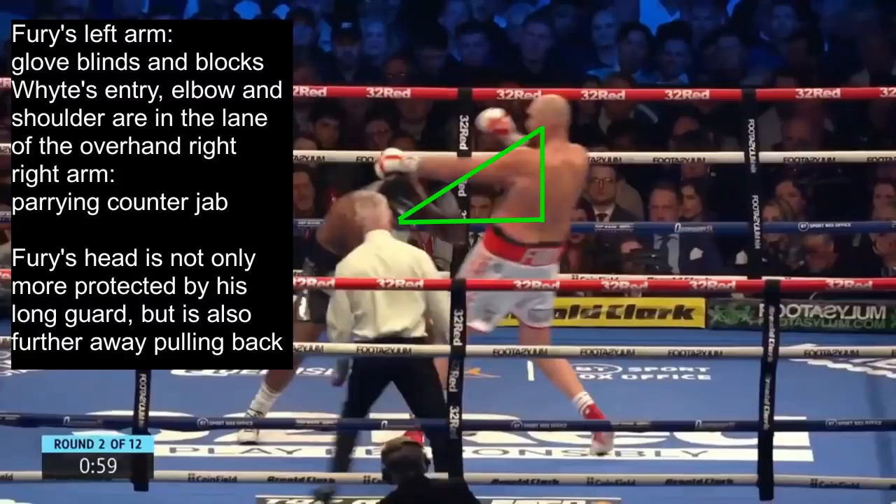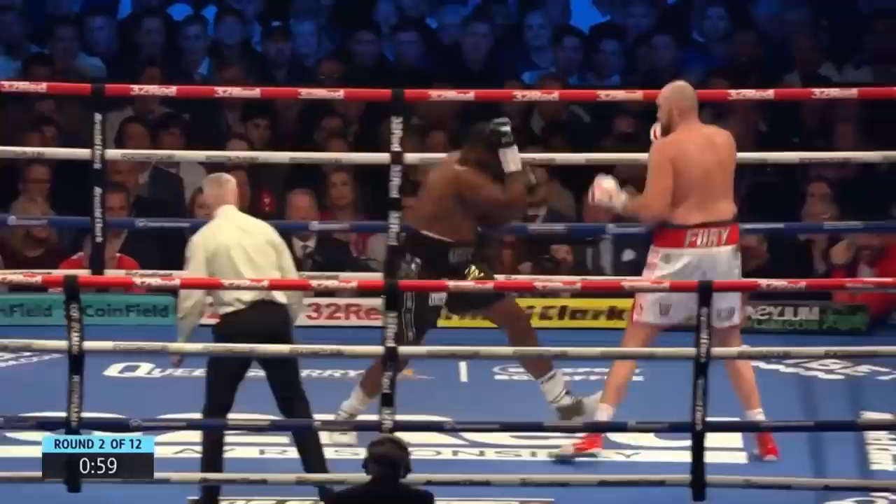The left shoulder is the last line of defense if the overhand right makes it past the elbow. Fury's right arm isn't as far extended, but his glove is out preemptively to protect his head against the counter jab. This does leave him open for the counter left hook, but he's relying on the distance of pulling back along with his extended left arm blocking White's entry. All of this is mainly defense for his head — Fury's body is left open. You can see from the right triangle drawn: the bottom line to Fury's body is a straight line, while the hypotenuse is to his head, which is the longest line in a right triangle. So not only is Fury's long guard primarily protecting his head, but the distance to his head is further as well.